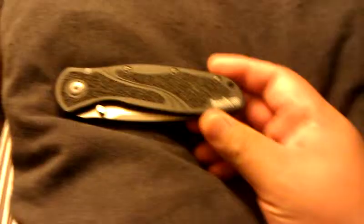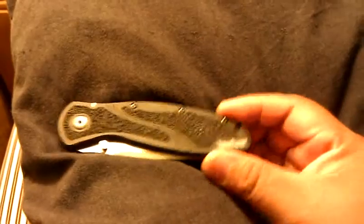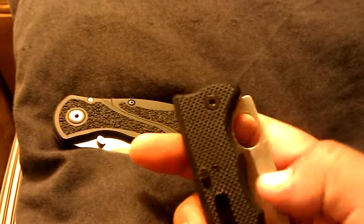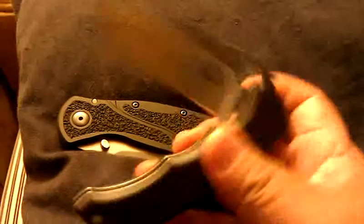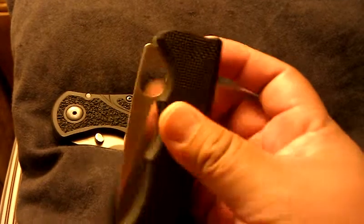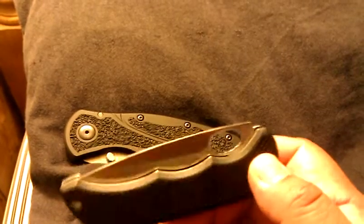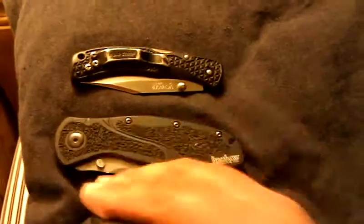I wanted to talk a little bit about this knife. I carried it for about three months, and I bought it about the same time that I got this one, which is the Vulcan Amsterdam Dual Action. I love this knife. This knife is absolutely amazing and has a manual open. Also, if you slide this down and engage the slide mechanism to open it, it'll turn into an auto. So I love this knife.